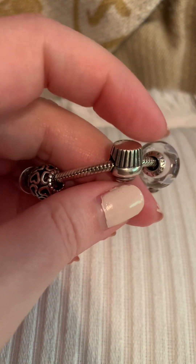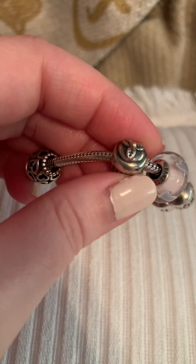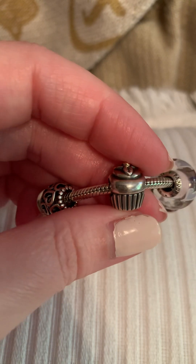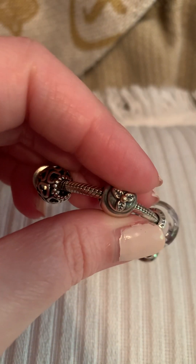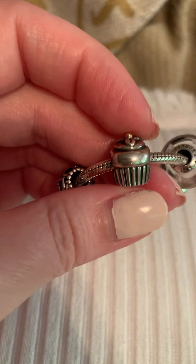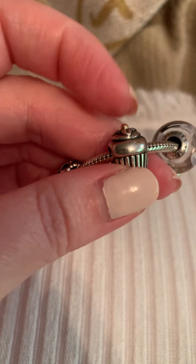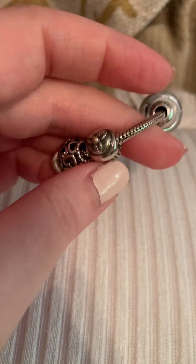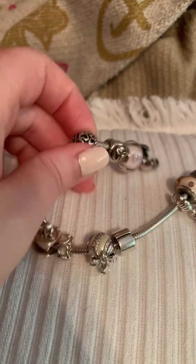The next thing I have here is a cupcake charm — the classic. It's got the two-tone silver with the cherry on top. I need to clean it; it's got some tarnish around the little cherry leaves. This is probably my favorite charm and I purchased it for my birthday one year — either I purchased it or my mom did. This one has no special meaning; I just bought it during a Christmas sale maybe two years ago and I wanted it to match the other pink bead that I'll get to.